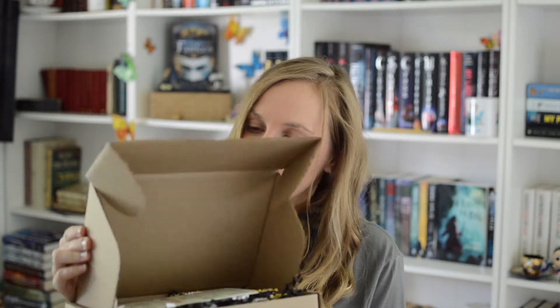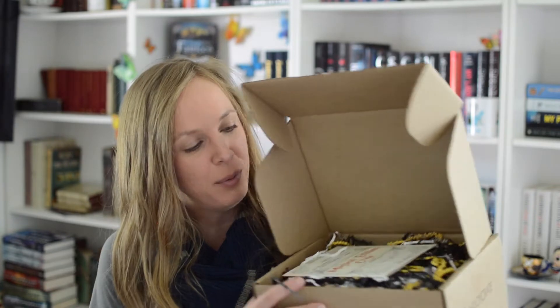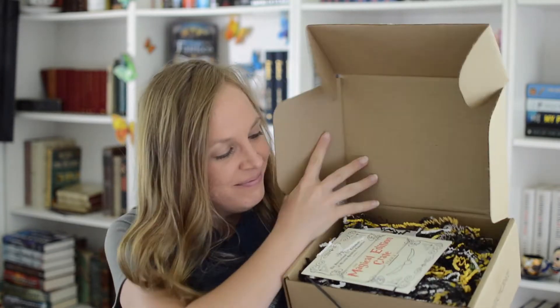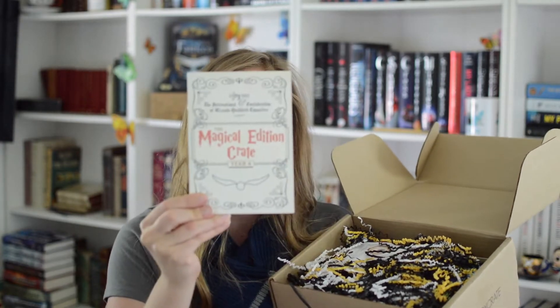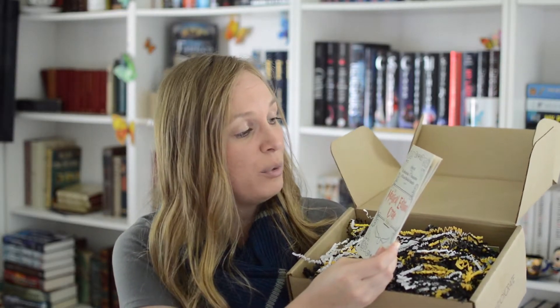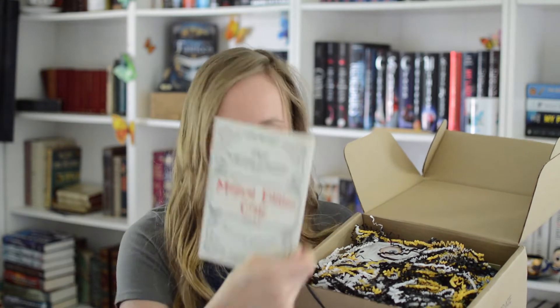Alohomora! I'm so excited! I need to put my wand somewhere safe so that I don't burn off an important body part. Look at all of this! The Magical Edition Crate! The International Confederation of Wizards Quidditch Committee presents The Magical Edition Crate Year 4. I love the artwork so much!